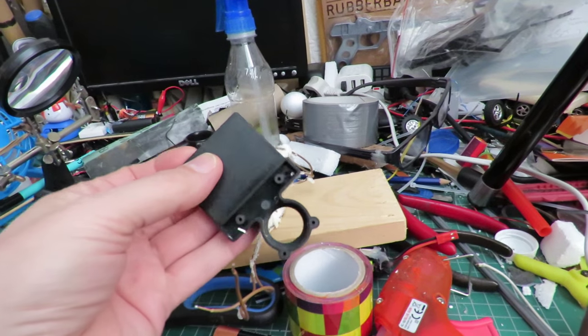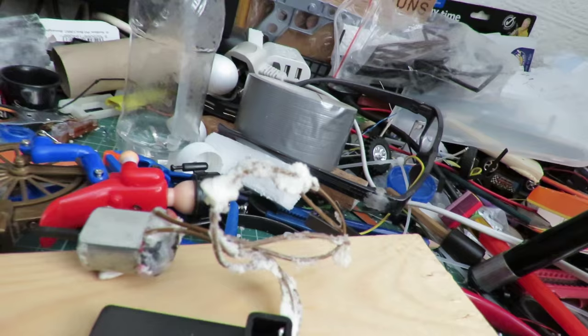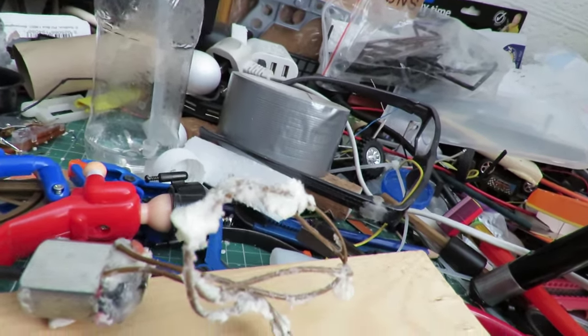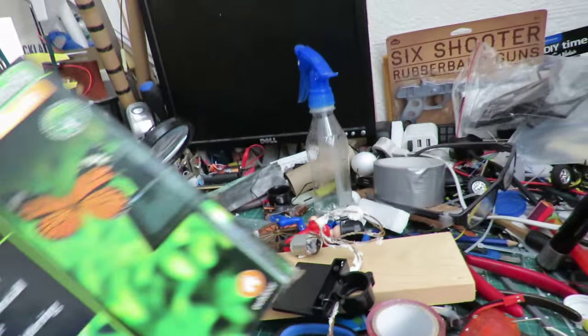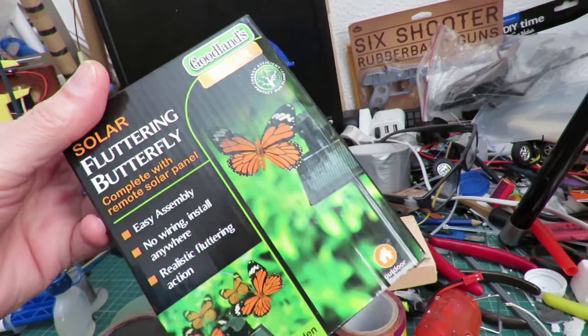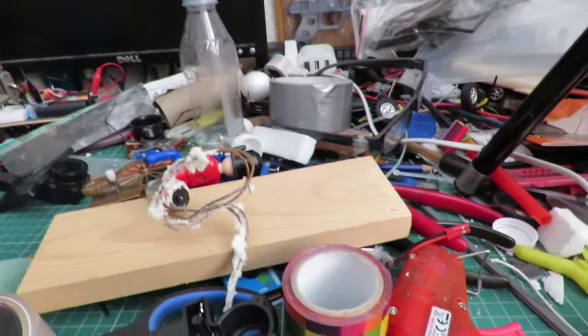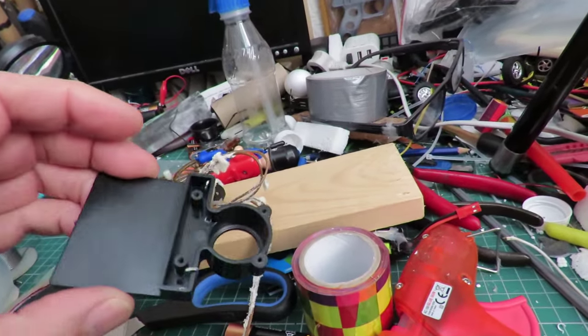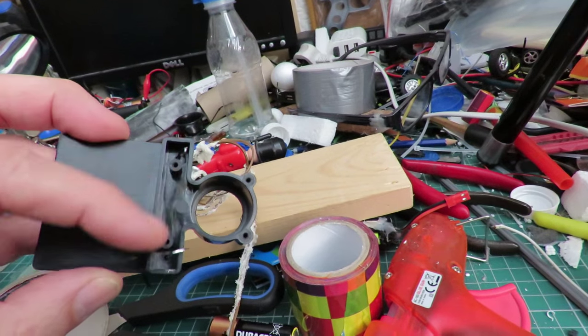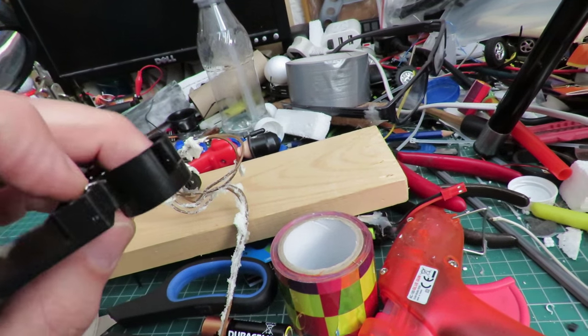To power the motor I'm going to use this, which is a little solar panel. It comes out of one of these solar fluttering butterfly garden ornaments. Should be fairly simple to do - just solder the wires on there, because this one's already had the motor taken out of it for another project.